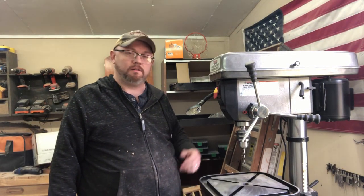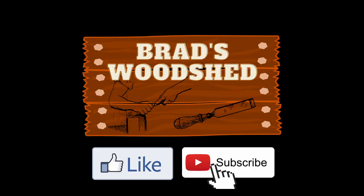Hey guys, welcome back to my wood shop. A little while back you may have seen the video I done on the unboxing and assembly of this Harbor Freight 17-inch drill press. Well today we're going to add a few upgrades to that thing, so just stick around if you want to see what they are.